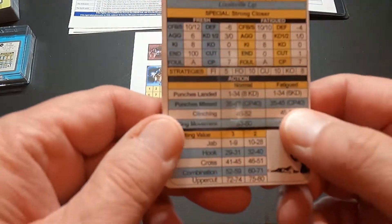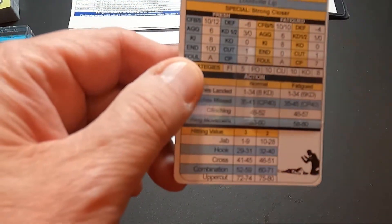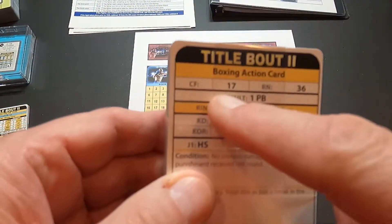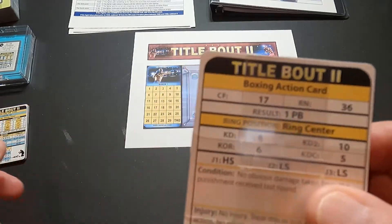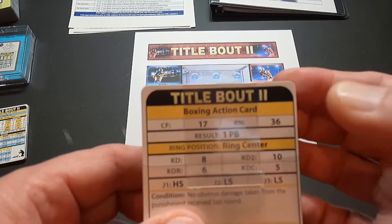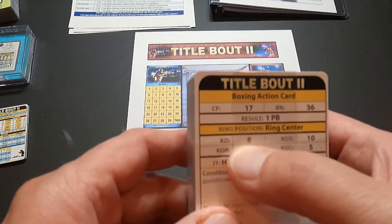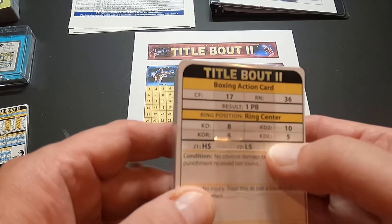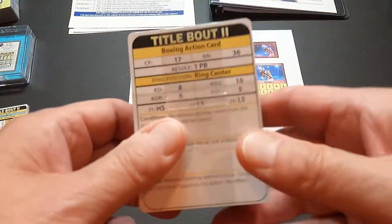All the boxer cards look the same but with different ratings. The boxing action cards give you a control factor to determine who's in control of the round, a random number that associates back to the boxer card to tell you if they landed a punch and the result, then knockdown attempts — first or second — or a knockout, how long he was down if knocked down, how judges are scoring, and special conditions, injuries, and special actions. That's the meat of the game.